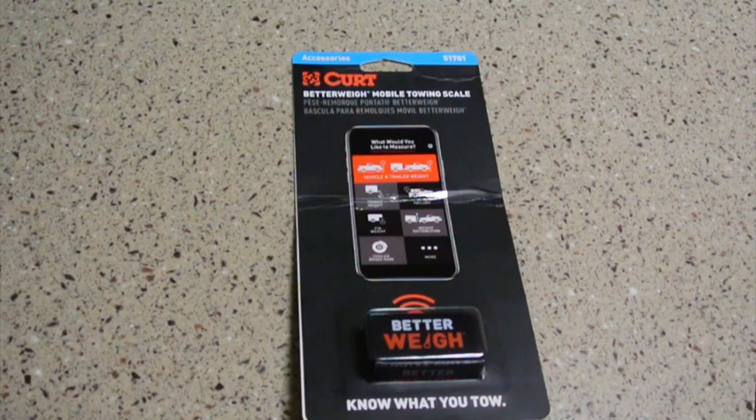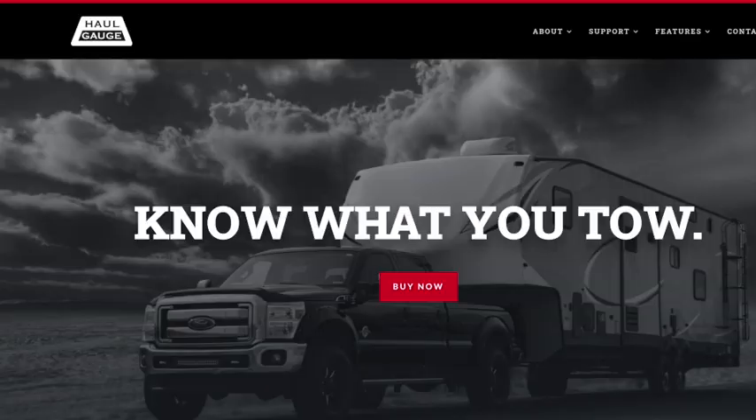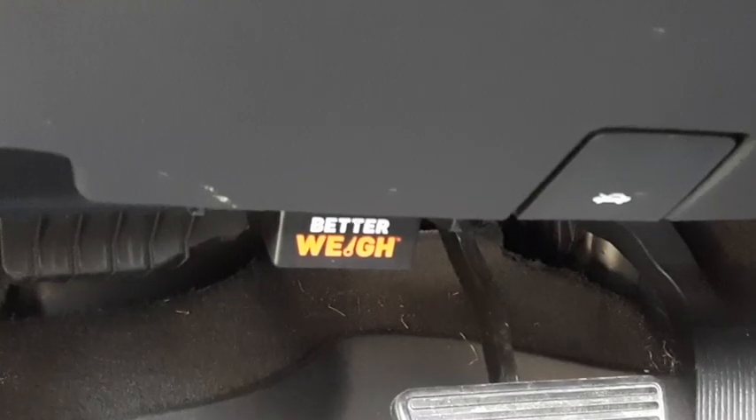If you've added a hitch or anything like that, you'll have to compensate by adding that as cargo. It only works with phones, so I was bummed out that it didn't work with an Android tablet — whether it works with an iPad I don't know. Apparently Better Way started out as Haul Gauge, and their website is still up with what looks like an identical product. CURT manufacturing bought the rights to Haul Gauge and now calls it Better Way.